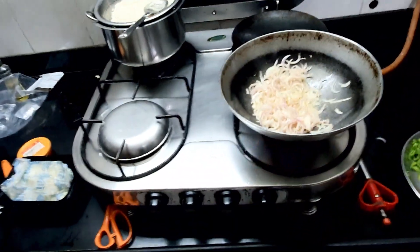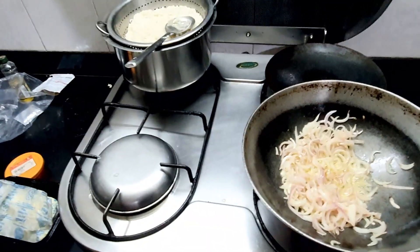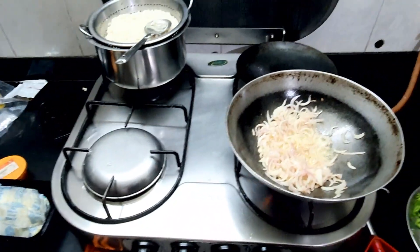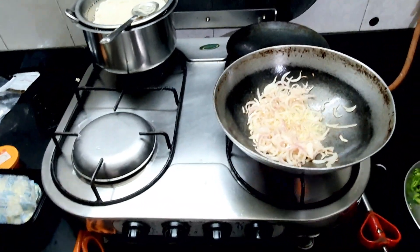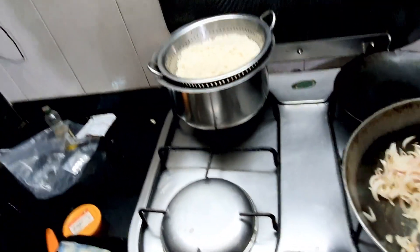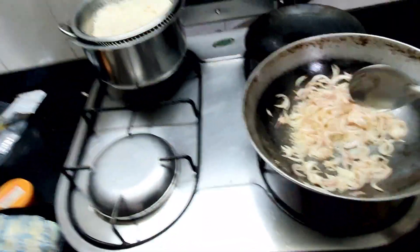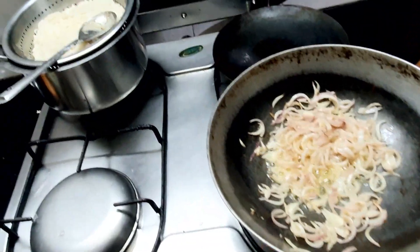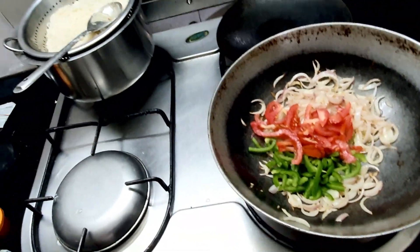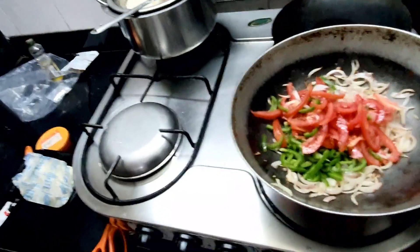Onions are almost sautéed now. The other veggies are ready — let's put them in. I love food; I gain half-heartedly but I love it. Let's enjoy it. Now I'm going to add the capsicum and tomatoes. I'll put everything in now — all of my veggies. It's time to sauté these veggies.